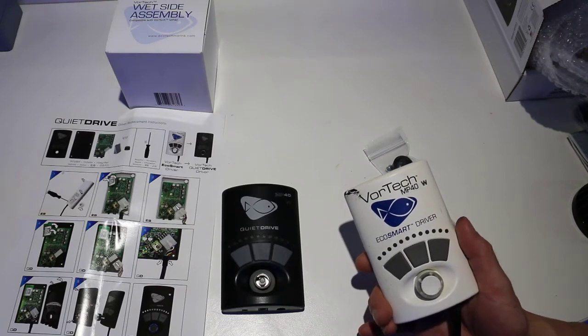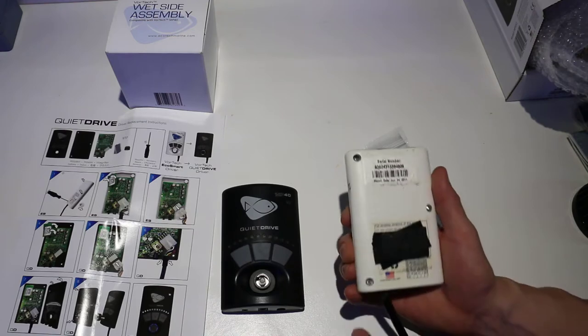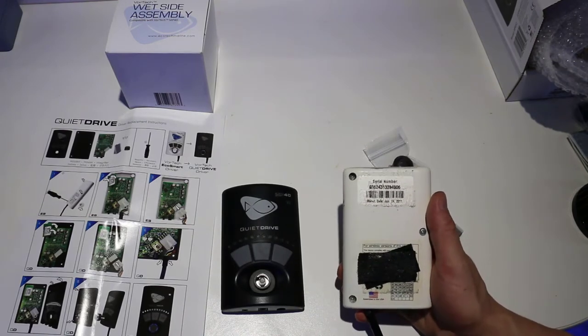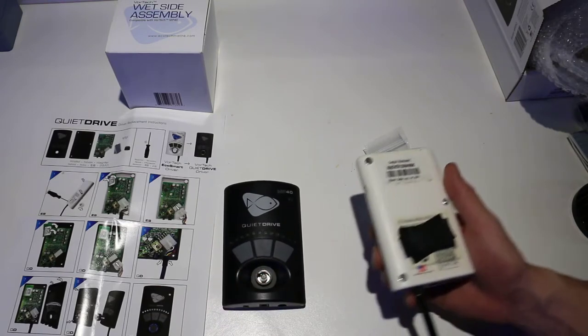So what we have to do following the instructions is take this off. We have to take this power source and replace it and put it on this unit. I'm going to take out these screws and then disconnect this cord.